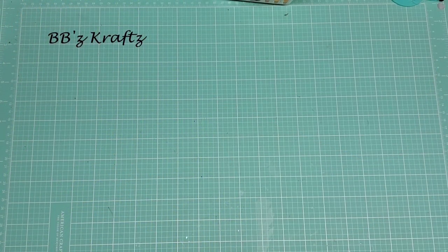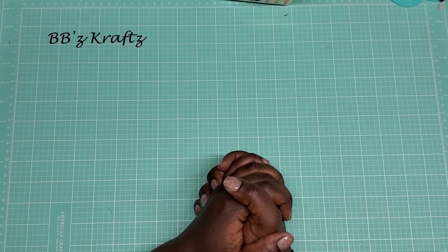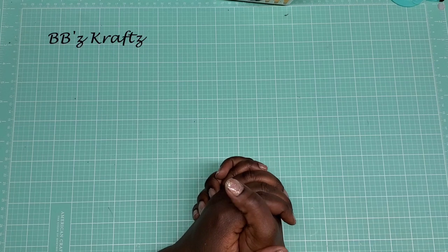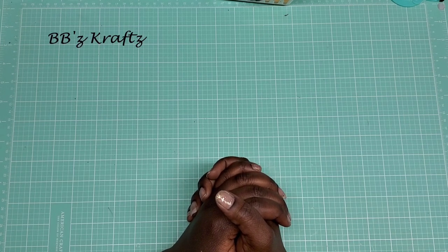Hey everybody, it's your girl Brittany with BB's Crafts — welcome back to my channel! We are here with week two of the Dollar Tree Valentine collaboration that is hosted by C, who is These Creations, and she's doing this through the Facebook page Crafting Manipulators. If you missed week one, I will have that video down below in the description box.